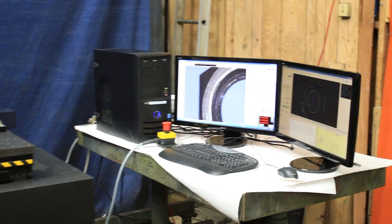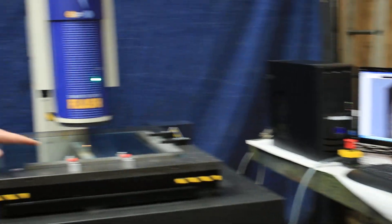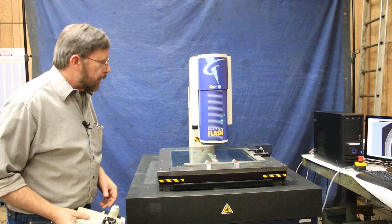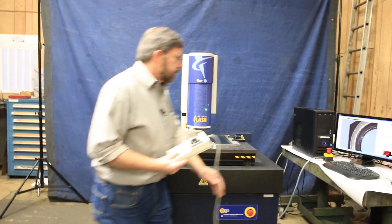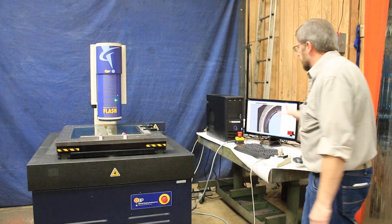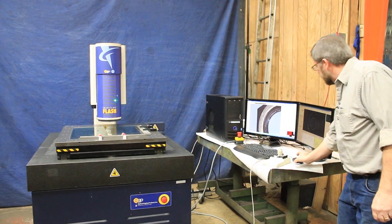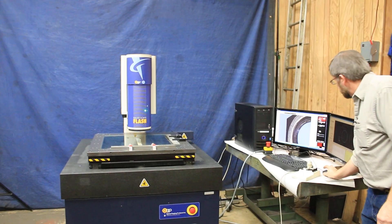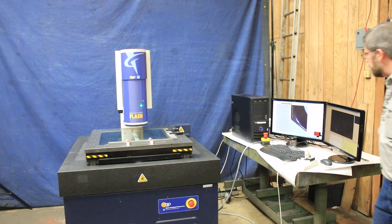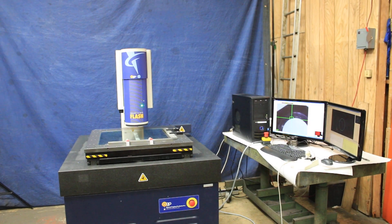The machine has the capability of measuring up to 400 millimeter by 400 millimeter by 200 millimeter. It comes equipped with the servo controls to drive the machine, the software, the computer — everything is ready to go. The machine has the ability to run automatic programs or do manual measuring as needed.